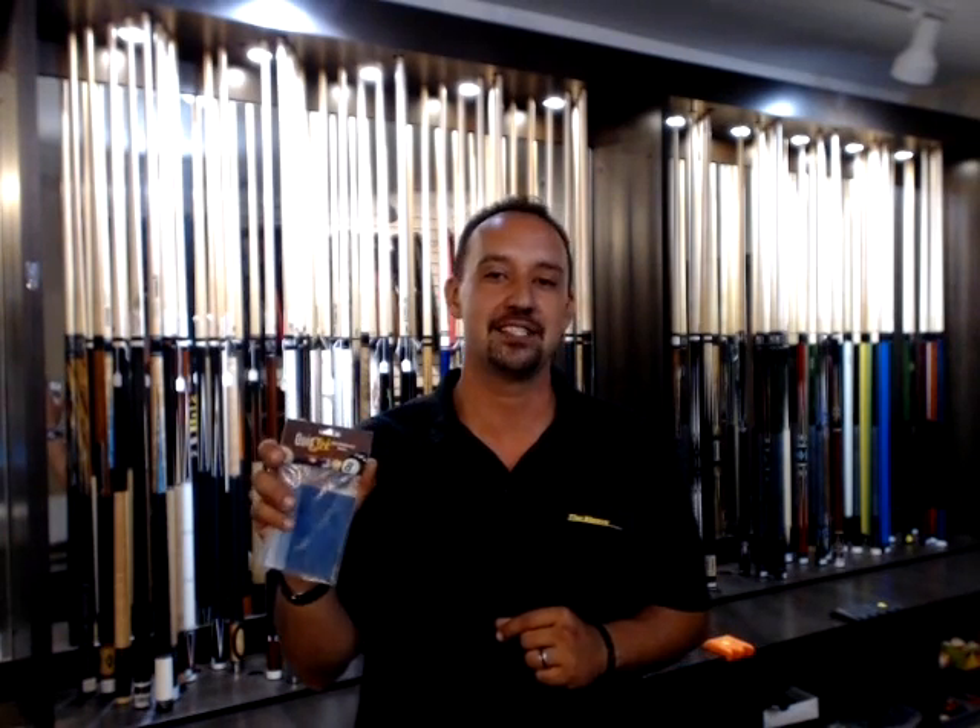Hello, I'm Tony with Billiard Engineering. We have an exciting new product on the market called the Quick Slick Shaft Maintenance System. The concept that our product uses has been used for centuries and hundreds of industries. Billiard Engineering is finally bringing that concept to the billiard industry and directly to each of you.